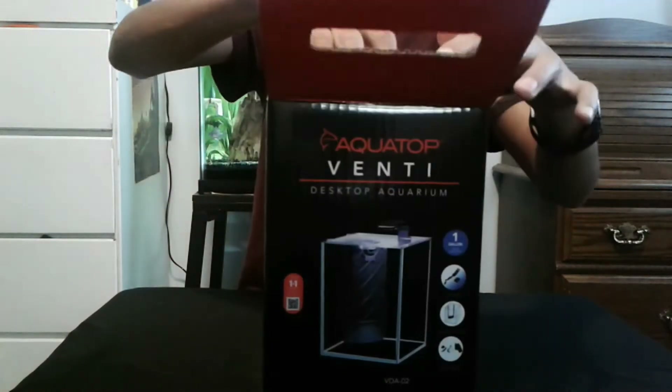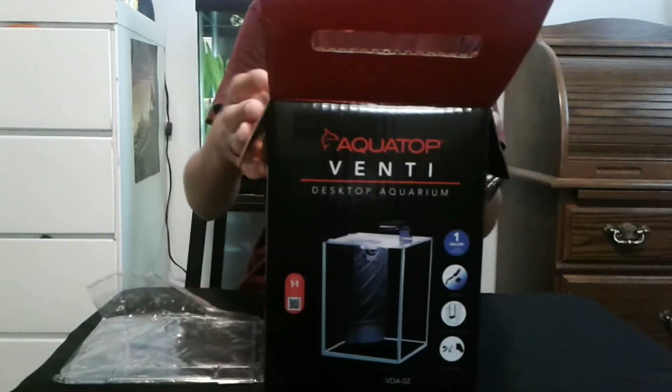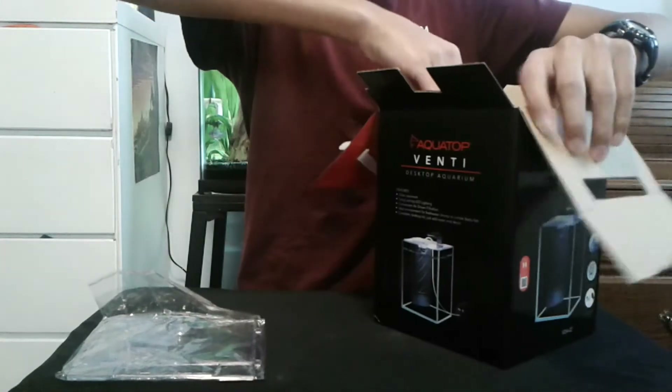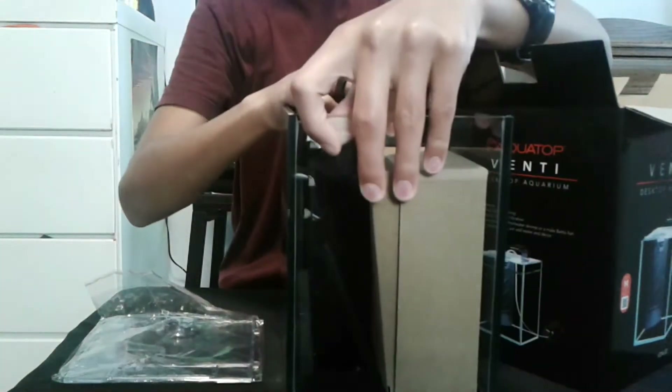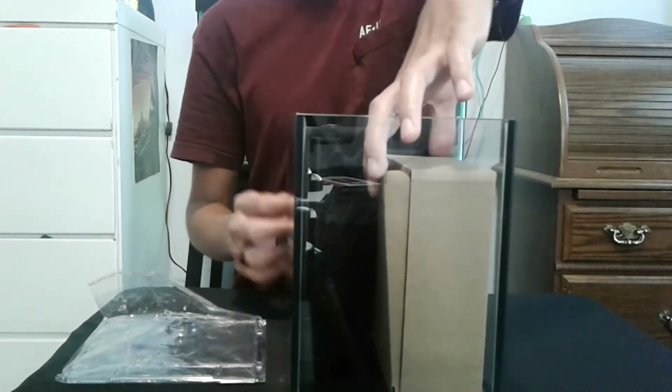First we have the lid, then we have the tank with everything else in it. We'll go back to that later. The instruction manual is in the box as well.